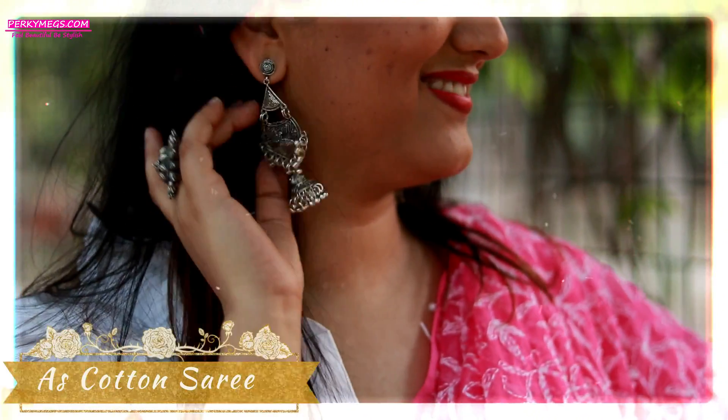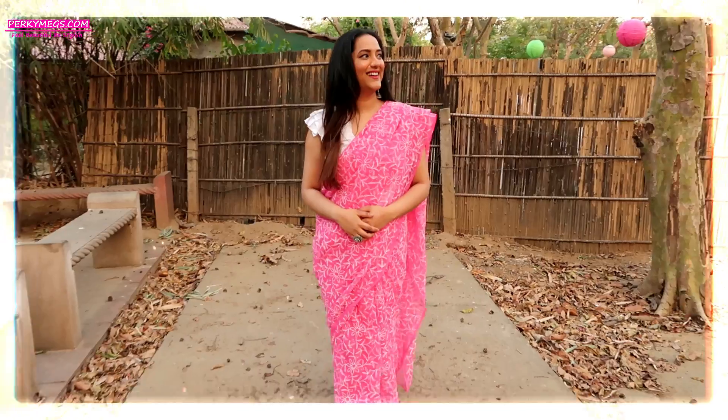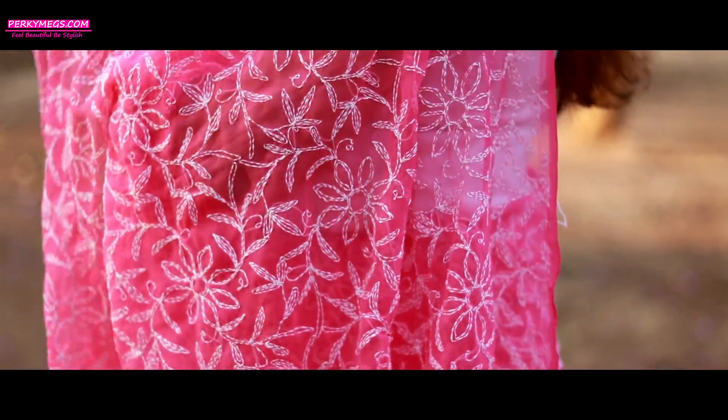Next come the sarees. Sarees are evergreen and classy, and especially if you own this kind of a cotton Chikkankari saree, this is perfect for this weather and it looks really elegant, especially at work and light functions.